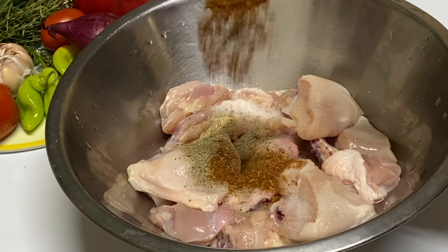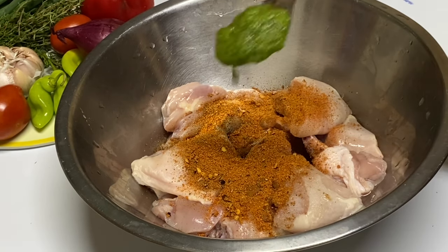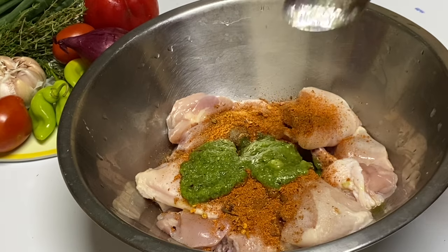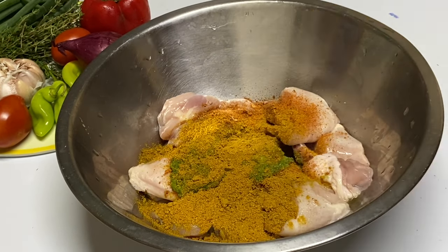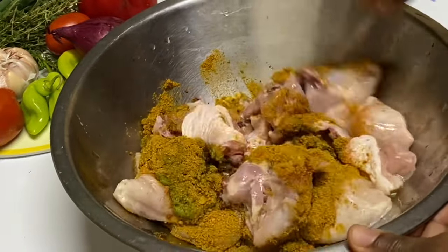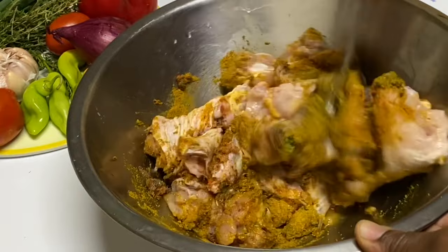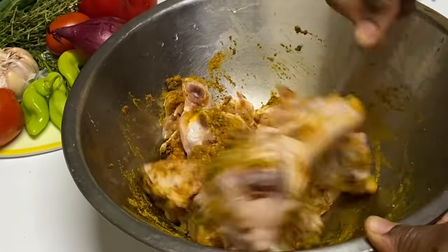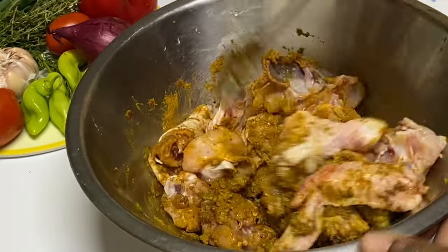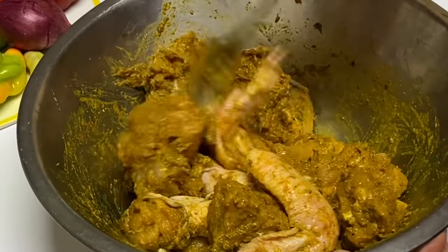Now that the chicken is nice and clean, it's time to season. Add in some salt, some black pepper, a bit of jerk seasoning, some all-purpose seasoning, and my green season blend. Then in with the star of the show — some curry powder — and mix everything together. The green season blend is basically a blend of scallion and thyme, garlic, onion, and pimento peppers.